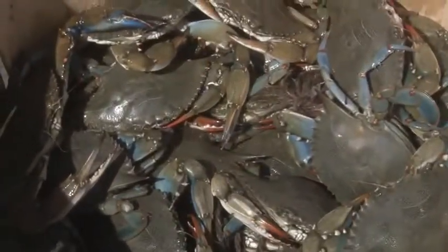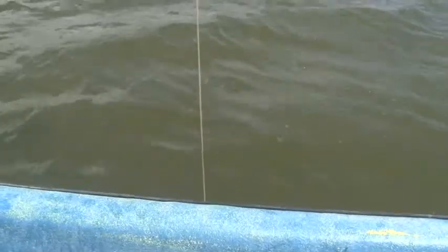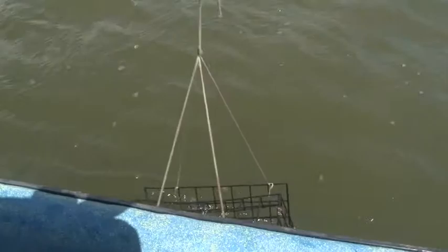Morgan, tell me the best time of year to go crabbing. End of summer and into the fall. I think the best way to go about it is using hand lines — it's the most fun, you have a good time doing it, and you're involved the whole time. Or you can go another route and use traps.